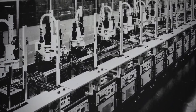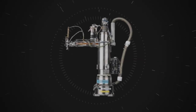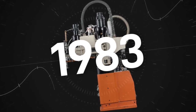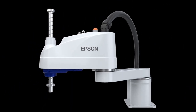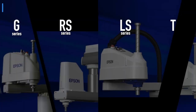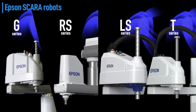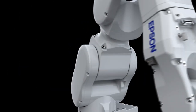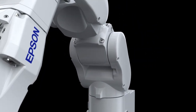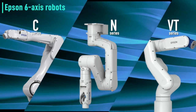Epson wristwatch assembly technology evolved to become the versatile SCARA robots that we began selling in 1983. Today our high-performance SCARA robots are used in a variety of industries and we offer a lineup of models to meet virtually every customer need. Drawing on our expertise in manufacturing technology, we have also developed a wide range of six-axis robots and become a leading force in robotics innovation.